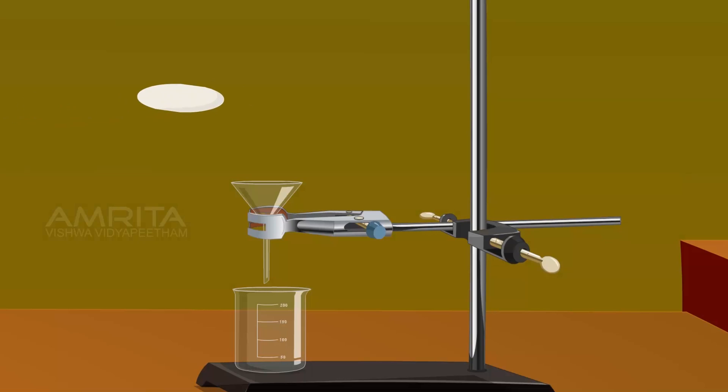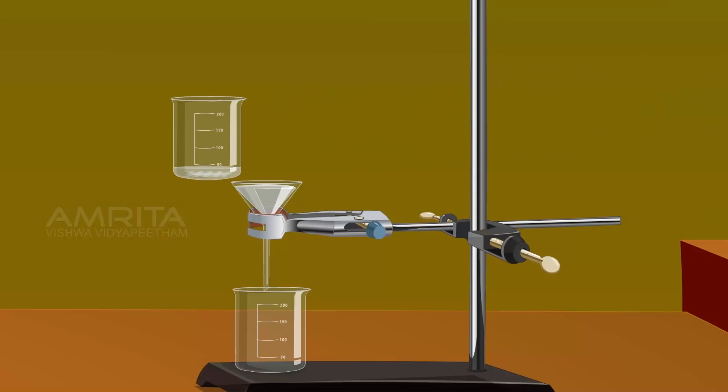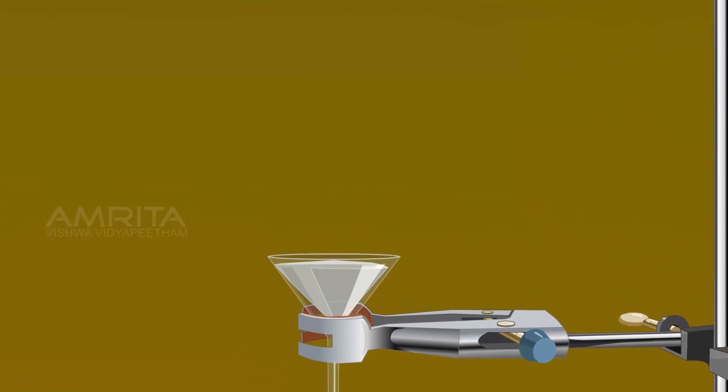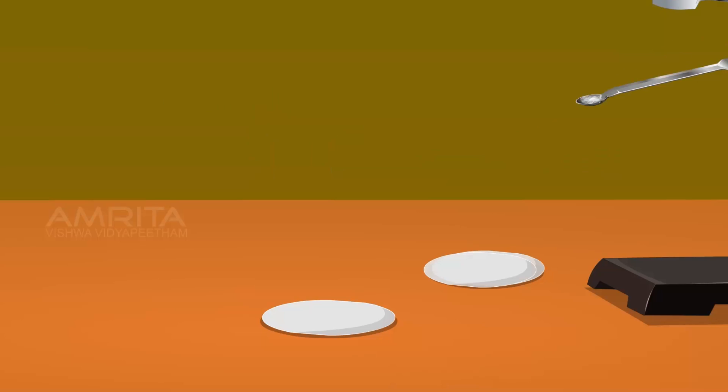Arrange the filter paper into the funnel for filtering the solution. Take the beaker from the freezing mixture and filter the crystals using the funnel. Colourless crystals of para-nitroacetanilide separate out. Wash the crystals with cold water. Using a spatula, transfer the crystals onto a filter paper and dry them by pressing them between filter papers.